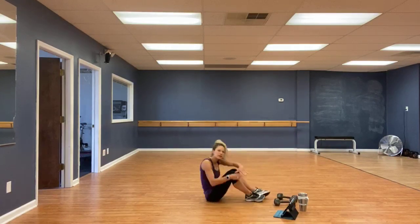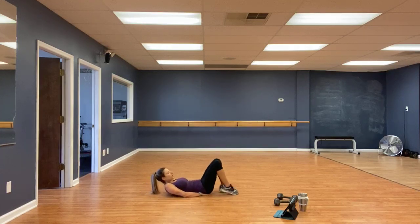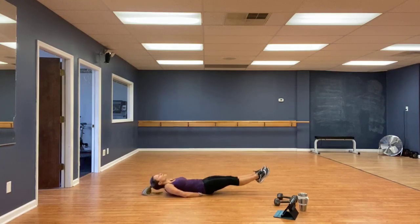Very good. Six inches hold. Hands on a triangle. Legs out. Two, one, go. If you need to modify, just bring that head down. The higher your legs are, the easier it is.